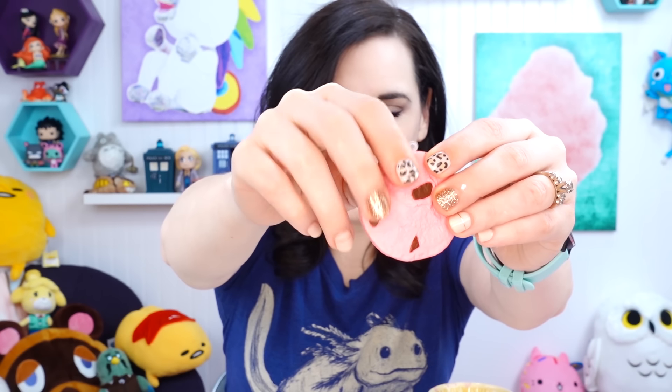The first fidget toy I'm going to make is a cracking cookie. I did make a cracking chocolate and a cracking brownie before. These were popular in Japan years ago — super old. You can see they were meant to go on a keychain. There's a pink one and a brown one, they look like little cookies and they snap. They're such fun fidget toys. I'm going to make one with hot glue. Let's go.